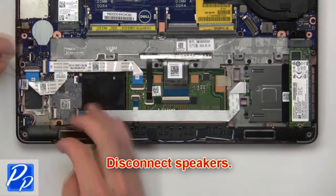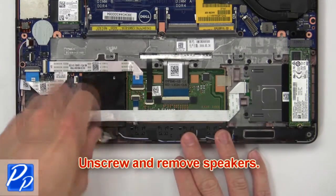Now disconnect the speakers. Then unscrew and remove the speakers.